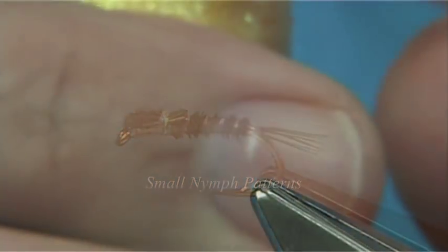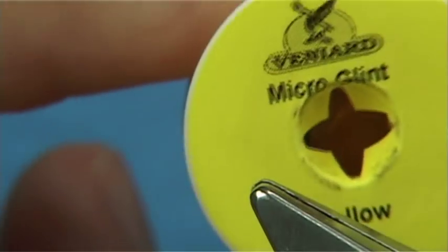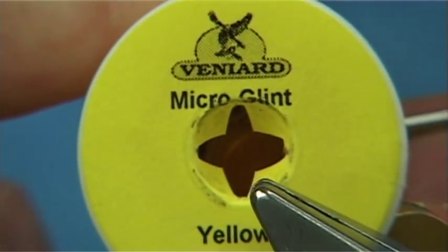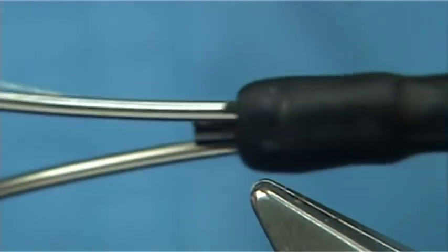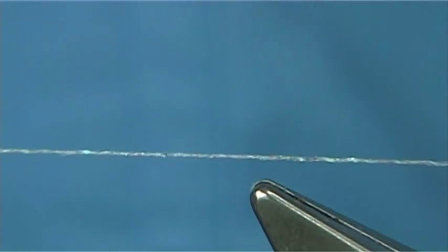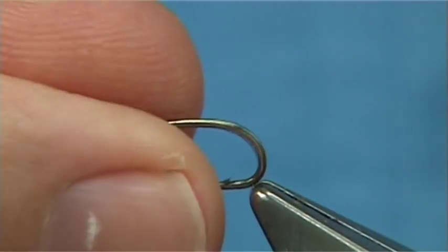Micro glint — you can just see it there. In this case I'm going to be using yellow, and this one here is pearl. Now these are basically what we used to call metallic threads, with a metallic strand protected by an antron fibre — fine antron — and they're very good to use as a tying thread, as well as to colour the part of the fly.